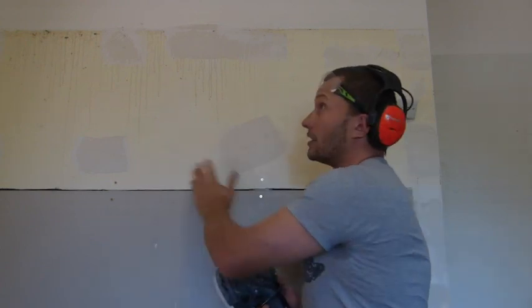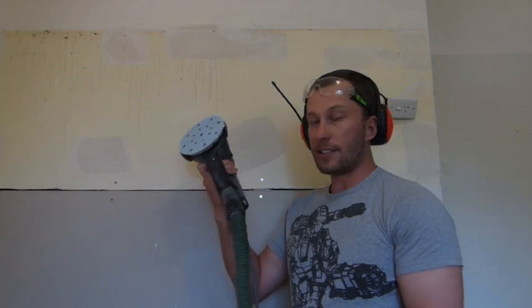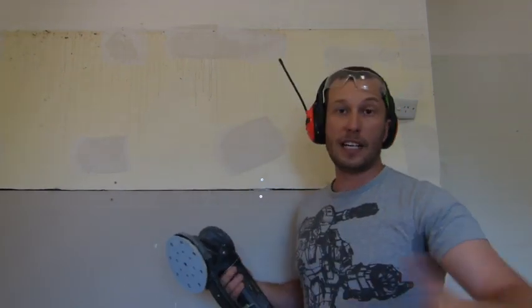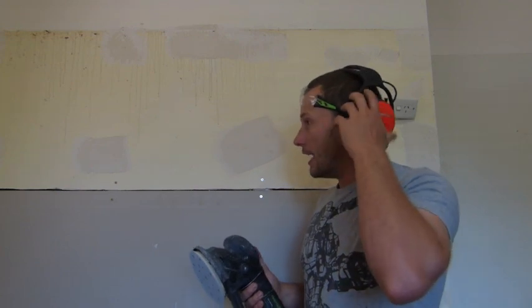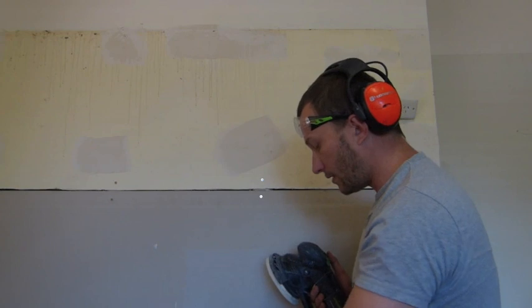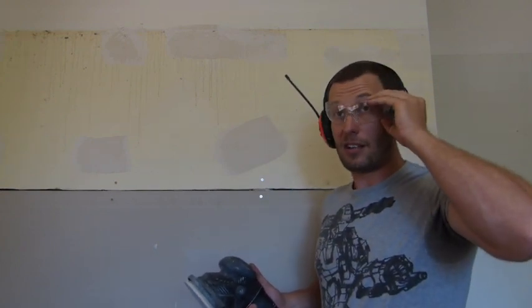So for sanding this — and I do this at a lot of people's places — with the dust extraction, I'm able to actually sand and not put down drop sheets everywhere, because the dust is not going to get airborne. I'll show you both with dust extraction and without. You can see if there's any dust falling — all the heavy particles fall down the bottom, but all the airborne stuff gets caught up. I'll show you the sanding now.